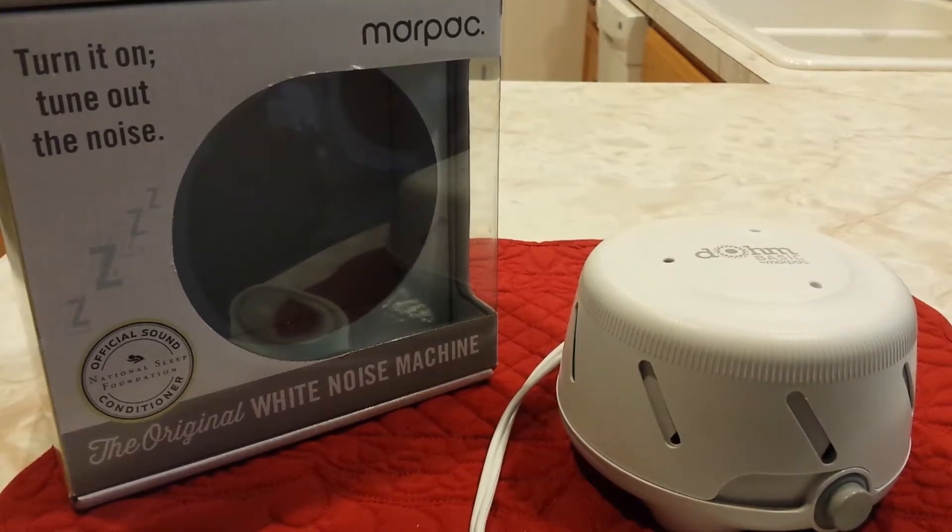We have the original white noise machine from MARPAC. It tunes out noise, has a little logo on the box — official sound conditioner — endorsed by the National Sleep Foundation.